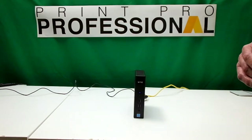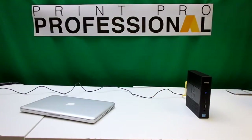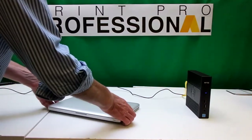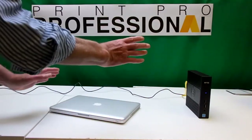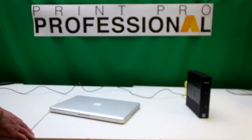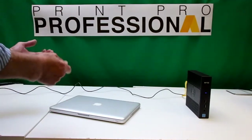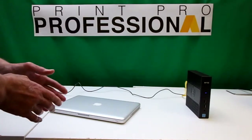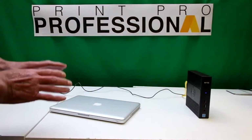What we're going to do is access the software from another computer. Here we have my Mac laptop, but to be honest it doesn't matter what computer you have. In fact, you can use a phone, tablets, anything. The beauty of this box is that it's totally OS independent.